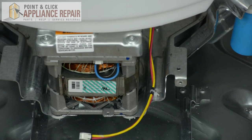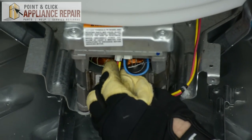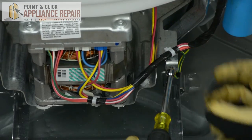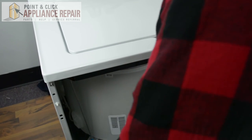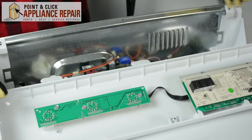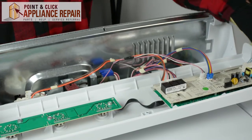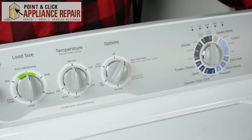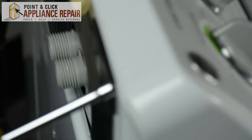Next, we're going to reconnect all the wires to the motor and the motor frame assembly. Then we're going to set in the front panel and lock it in. Next, reattach the wires to the main control board on the display assembly. Once all the wires have been reconnected, slide the display assembly in and lock it in, then replace the screws that we took out previously to lock the back panel and the display panel together.